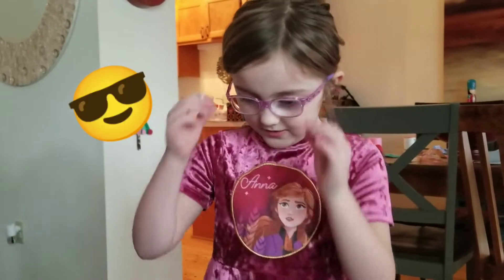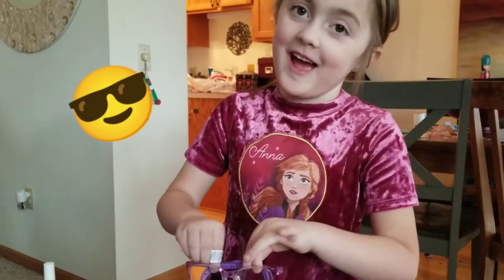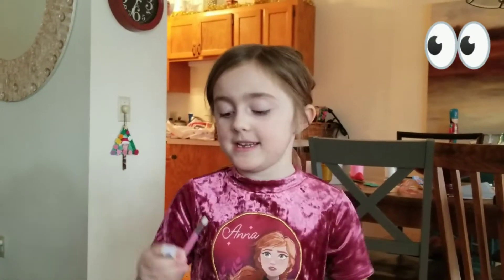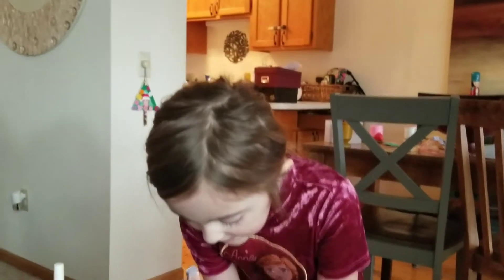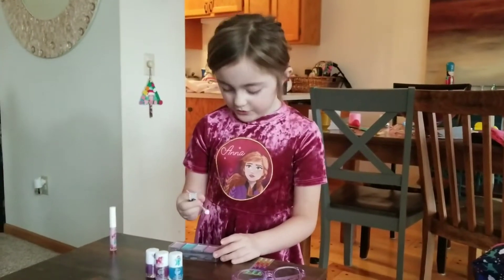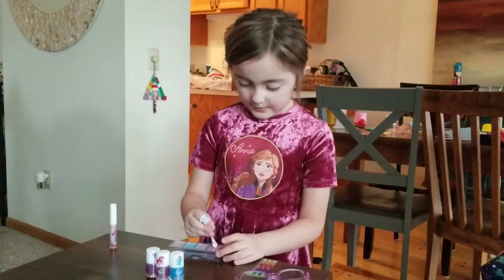So first we're going to do — since I have glasses, I have to take them off. So first we're going to do the eyeshadow. I'm going to pick purple because it matches my outfit, or maybe I'll do this pink. I think I'll do that pink because it matches a little bit more.